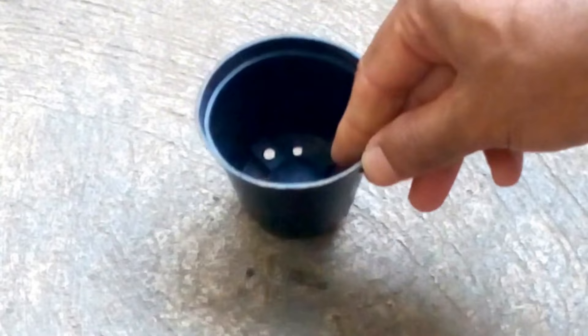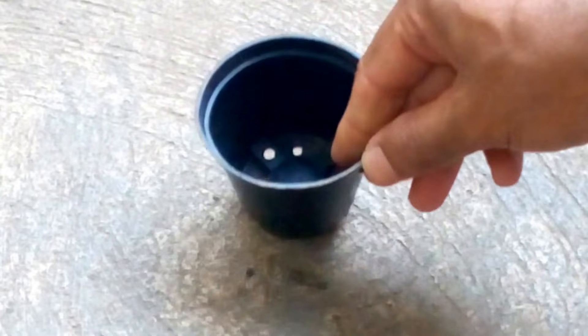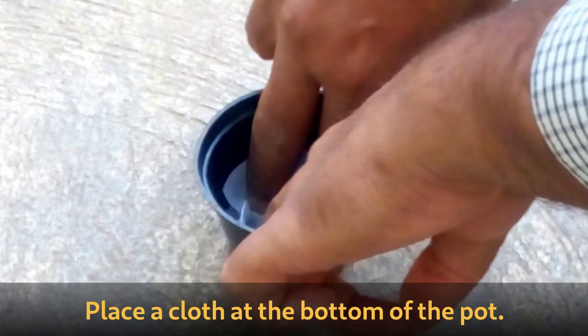To germinate seedlings, take a 3 inch pot with a hole. Place a cloth at the bottom of the pot to prevent soil from escaping. Now fill the pot with potting mix.